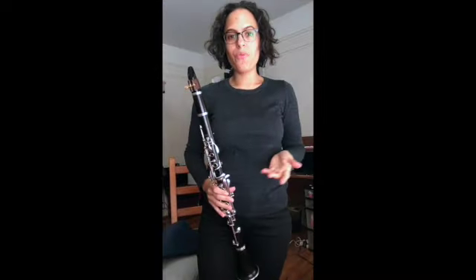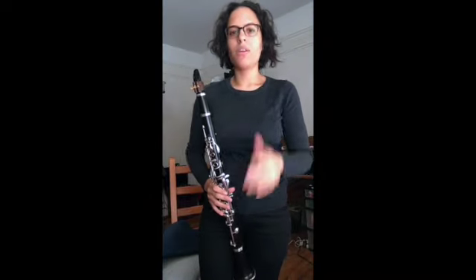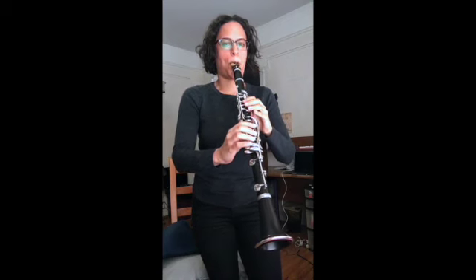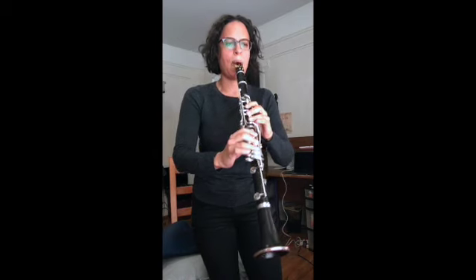Good job! Now that you've worked on two scales — your G major scale and your F major scale — let's do both of them. I'm going to put the metronome on and we're going to do the G major scale first, take a slight pause, and then go into the F major scale. One, two, ready — now for the F.